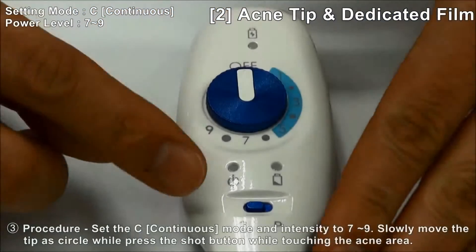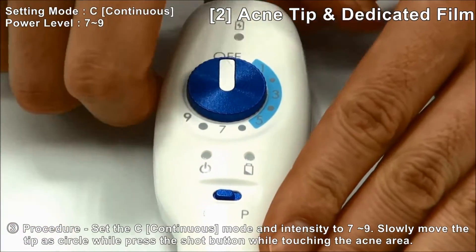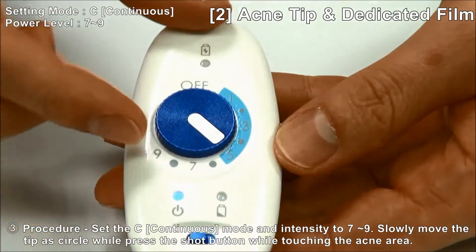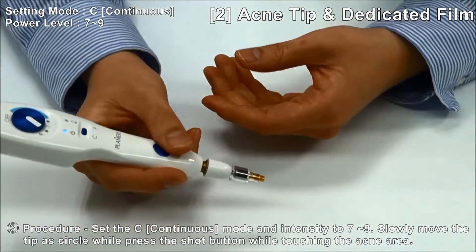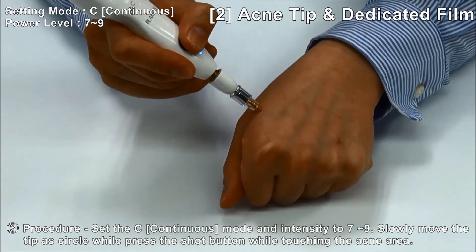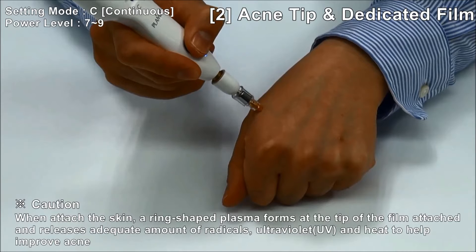Procedure: Set the continuous mode with output intensity at 7 to 9. Slowly move the tip in a circle while pressing the shot button.